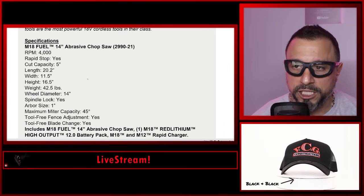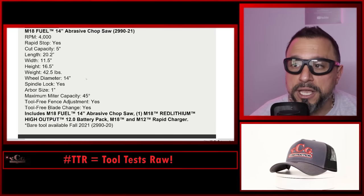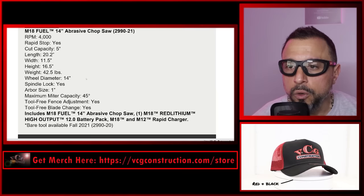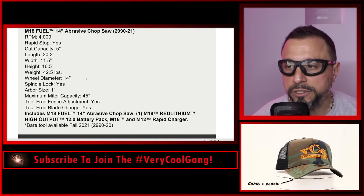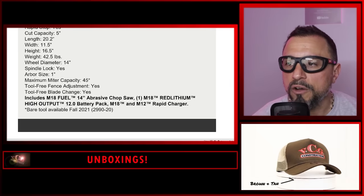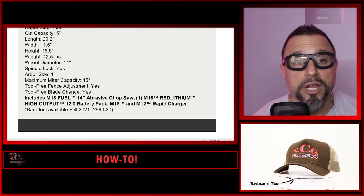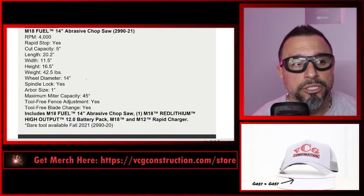Wheel diameter is 14 inches, spindle lock yes, arbor size one inch, maximum miter capacity 45 degrees, tool-free fence adjustment yes, tool-free blade change yes. The kit — product number 2990-21 — includes a single High Output 12.0 battery and a rapid charger. The bare tool is product number 2990-20.